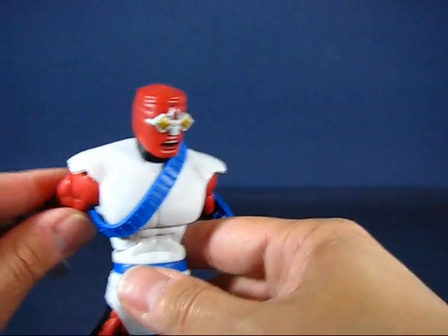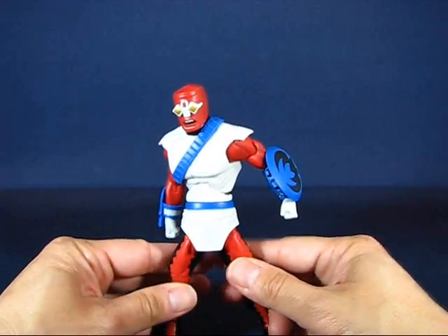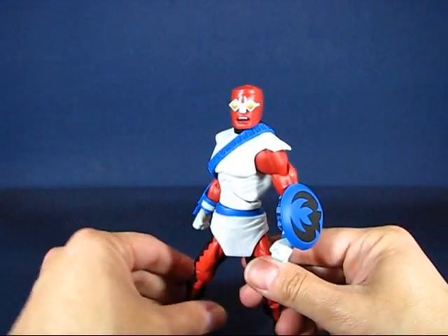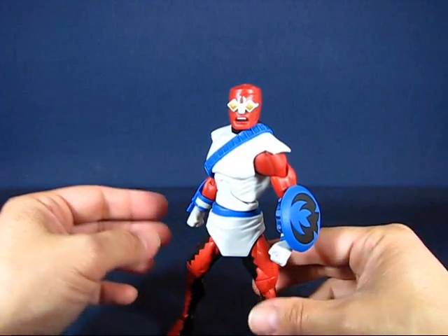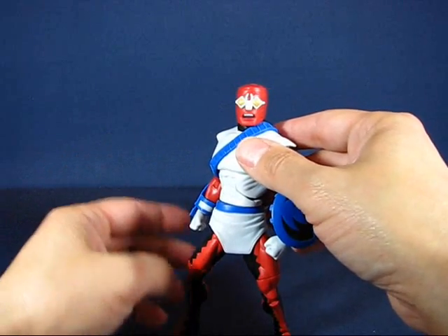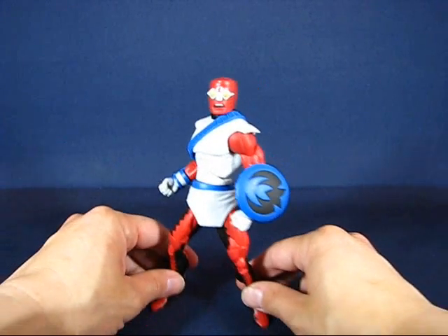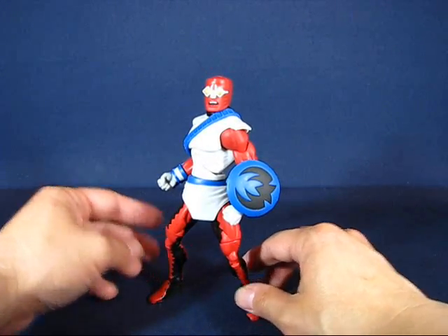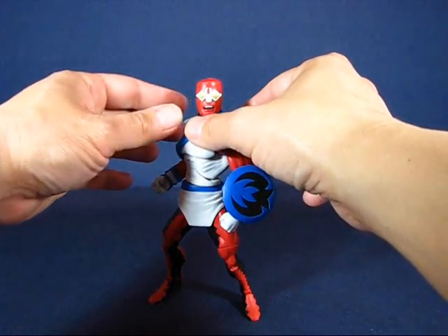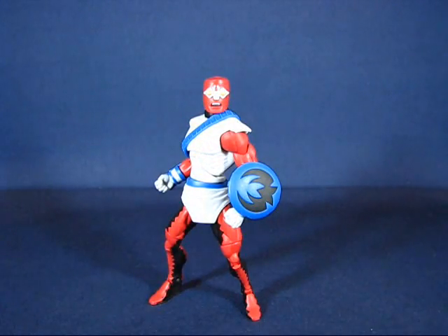Overall, this is a very neat figure — I really dig it. He's going to be a definite member of my oddball legion. I do recommend it if you're into lesser-known figures. It's a really interesting figure with lots of accessories, although not all of them are removable — still a nice set of accessories for this figure. But this is my casual peek into the DC Universe Classics Forager. Thanks for watching.